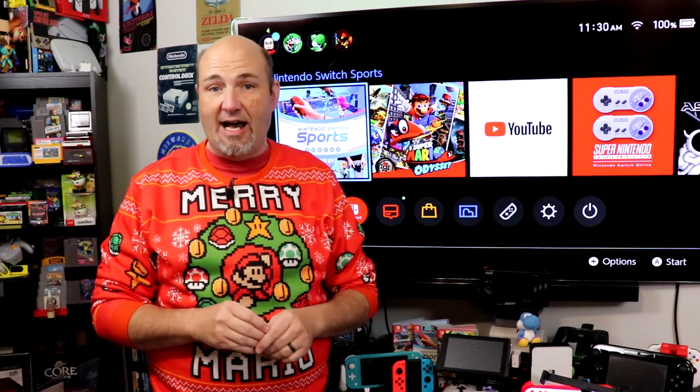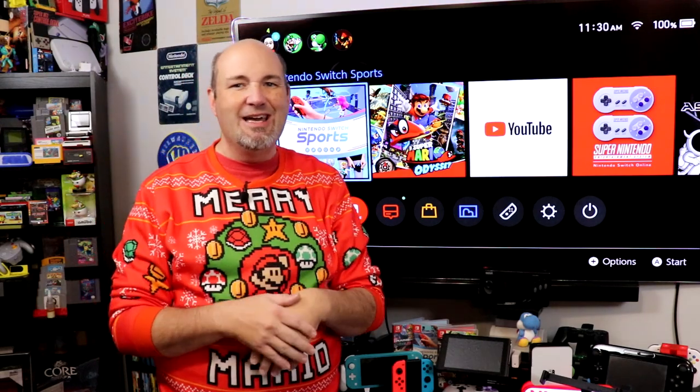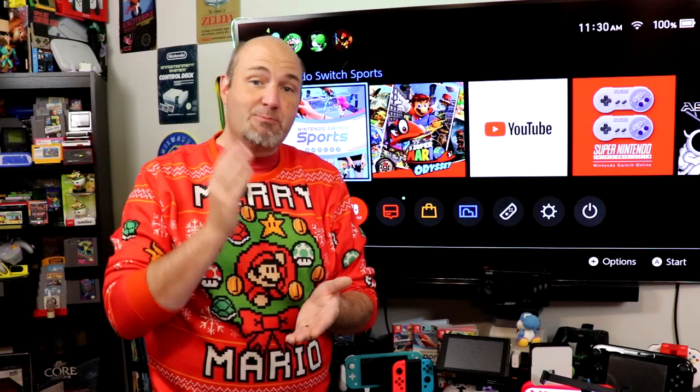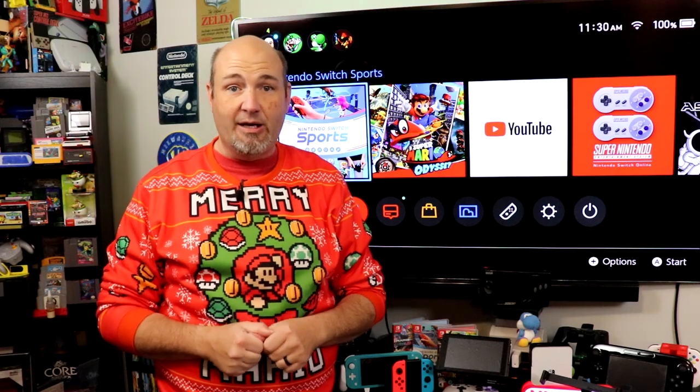I have a full playlist of other Christmas and holiday buying guides listed for you right up there, but this year we're going to get more specific. In the past I've gotten more generic — get extra controllers, get this, that, and the other thing. This year, I'm going to actually make specific product recommendations, and I will have all the links down below in a pinned comment.